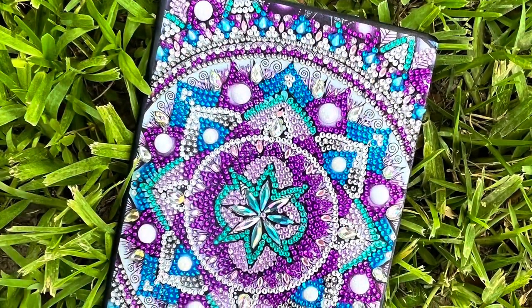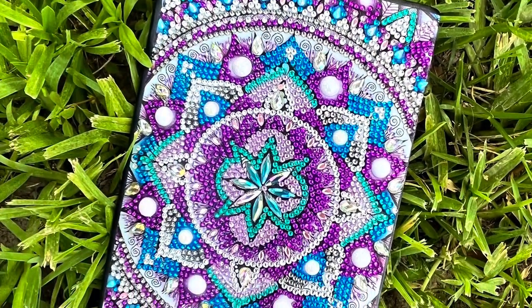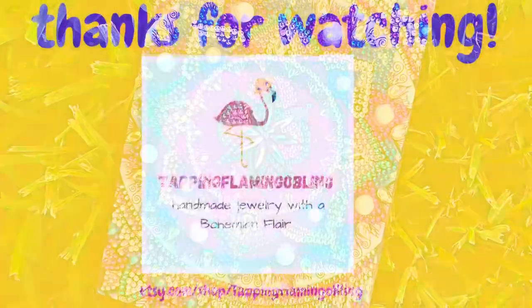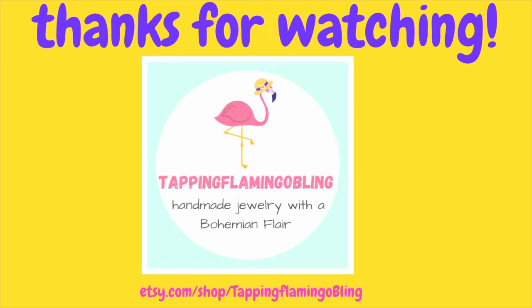Have you ever tried diamond painting? If so, let me know down in the comment section below what projects you've done. Thanks for joining me, and y'all have a great day. This is Terry Jeanette with the Tapping Flamingo signing out for now. Bye-bye!